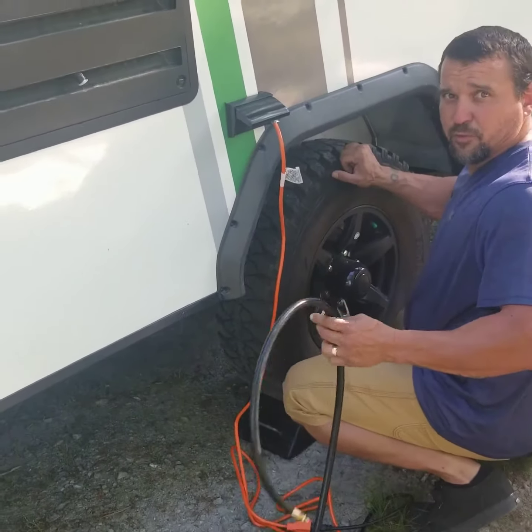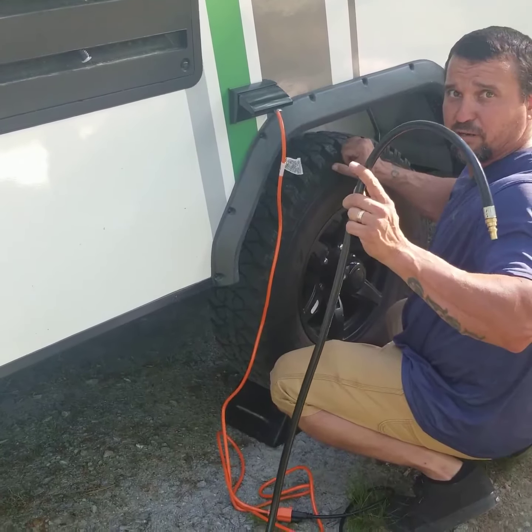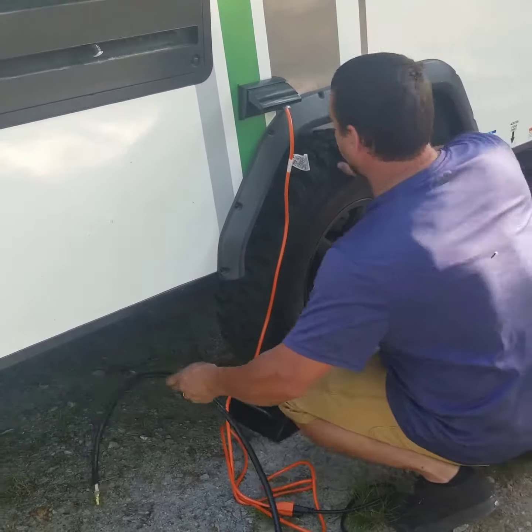If you were smart, which I haven't got around to doing yet, you would mount this to your trailer already where it goes to the back so you wouldn't have to keep plugging and unplugging it. But I've been lazy lately, so I have to feed it under here.